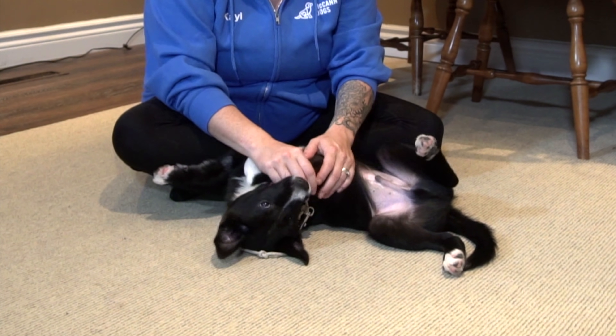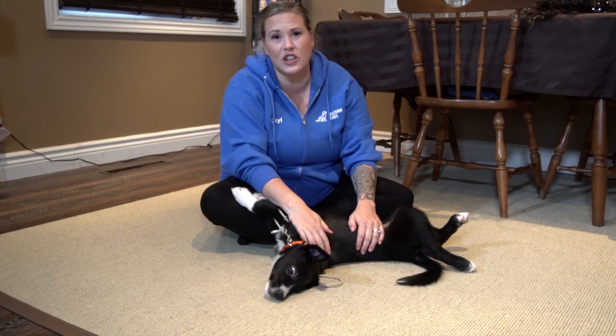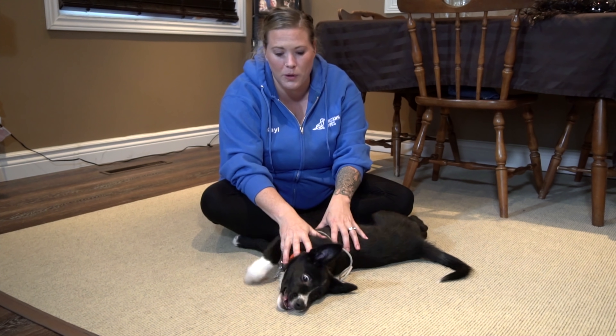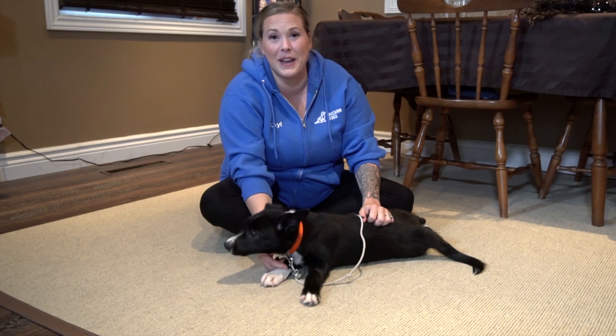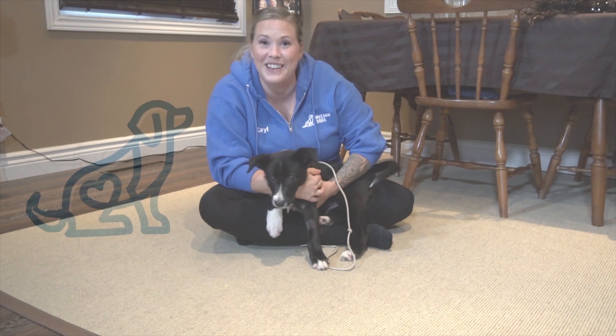Puppies biting at hands is a real problem — it's not only annoying, but it hurts a lot as well. Today I'm going to talk about a whole bunch of things that people do that actually provoke this problem, and then of course what you need to do differently to stop it. I'm Kale McCann, this is nine-week-old puppy Smooch. Welcome back to McCann Dogs.